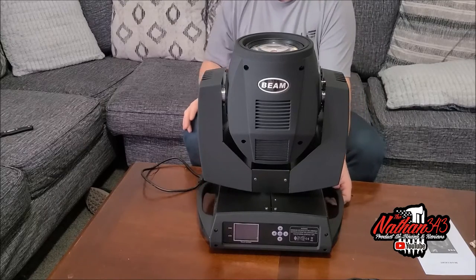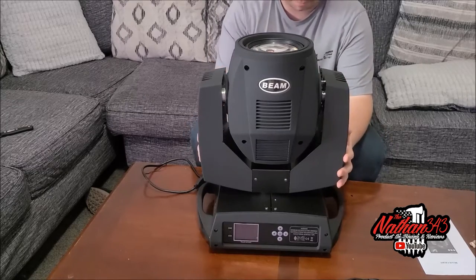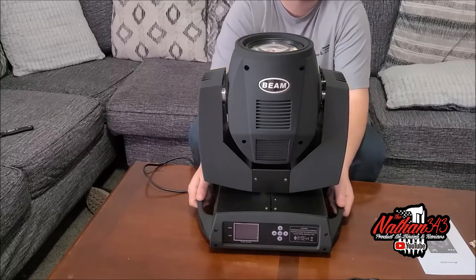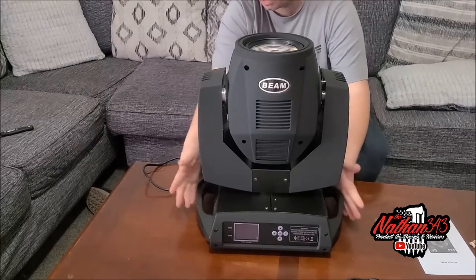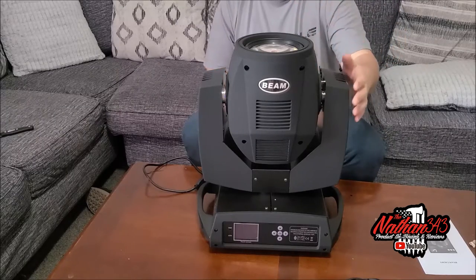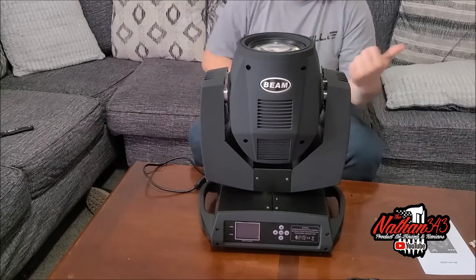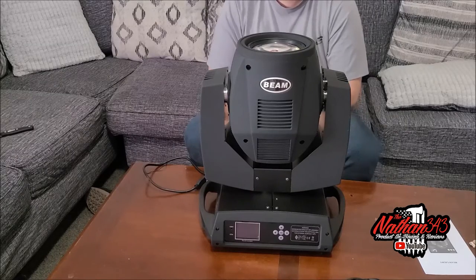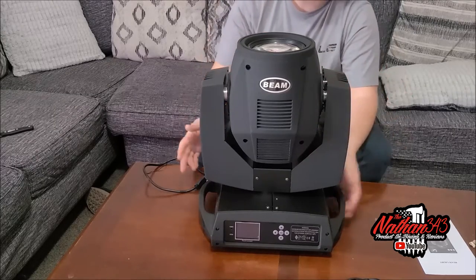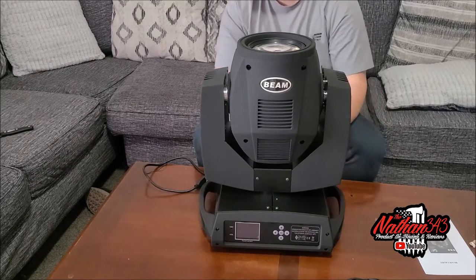We're going to go through how to set these up in Master Slave, and we're going to go through the different gobos — these are awesome. We're going to cover how to mount them. These are heavy enough that you need safety cables, so make sure you're using safety cables with these. You can find them online — I will link in the description a good set of safety cables, because they weigh about 70 pounds. The shipping label says 46 pounds, but when taken to a friend's scale it weighed like 72 pounds or so.